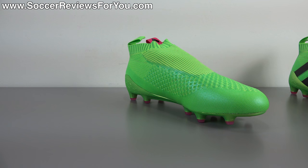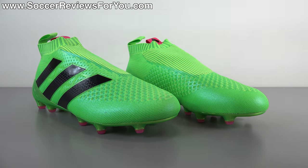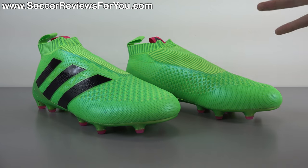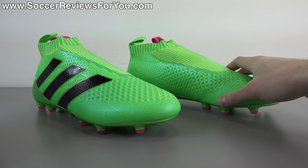This shoe has seen quite a bit of attention since its initial unveiling in that it's a laceless shoe with a knitted upper — something we haven't really seen before. Laceless has been done, but the combination of laceless with a PrimeKnit upper is something we've never seen before, so the concept is really interesting.